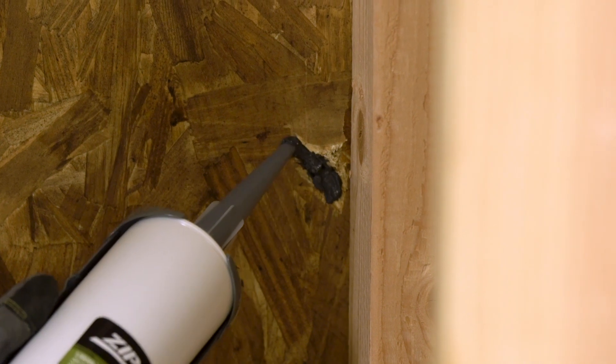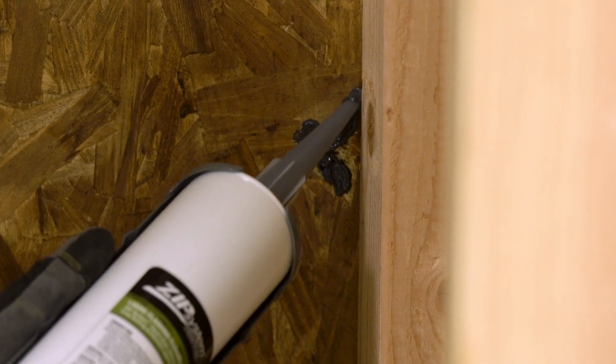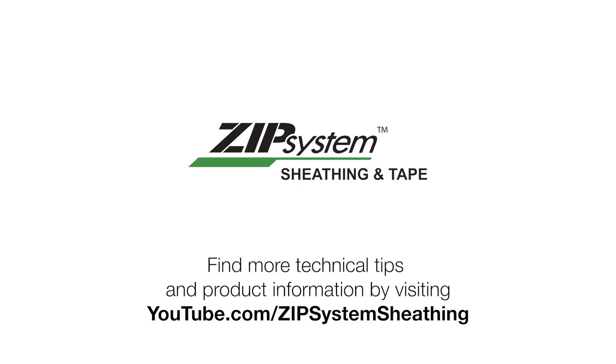A blow through is typically discovered by noticing light shining through the hole and can be repaired from inside the building. Because of the irregular hole created by the blow through, zip system liquid flash is preferred over zip system flashing tape for this repair. Find more technical tips and product information by visiting youtube.com/zip system sheathing.